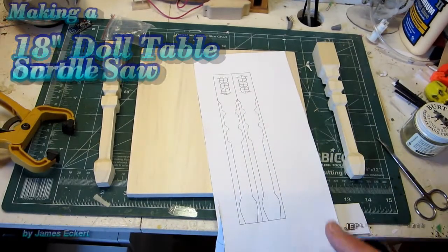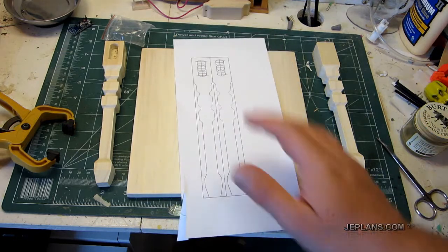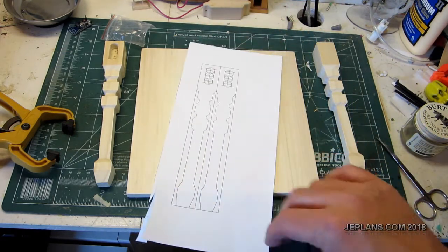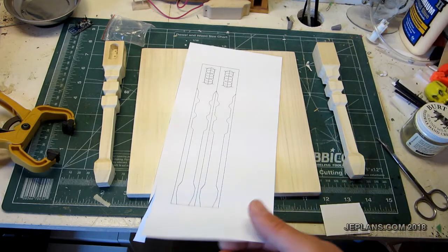Welcome back everybody. I just wanted to do a quick video on the table I'm making. My niece Clara asked me to make her a table for a doll — it was an American Girl doll.